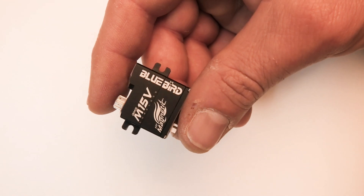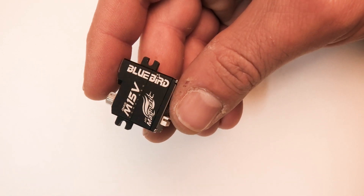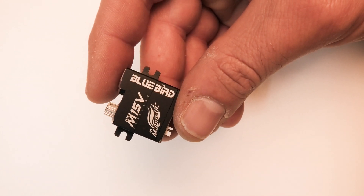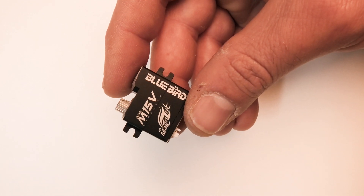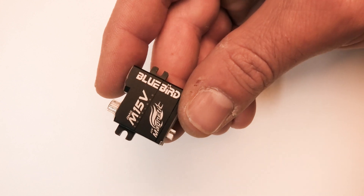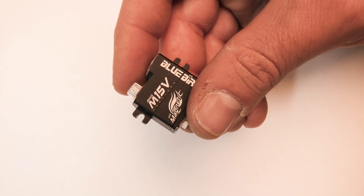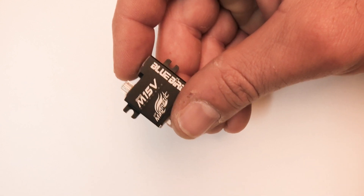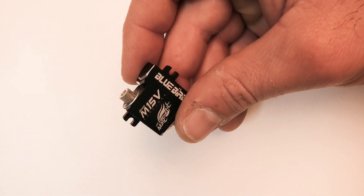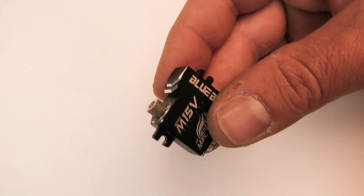Let me read down some of the specs Bluebird gave me. At 6 volts, this is 70.8 ounce-inches of torque; at 7.4 volts, 88.9 ounce-inches; at 8.4 volts, 104.2 ounce-inches — that would be 7.5 kilogram-centimeters. They have sacrificed a little bit of speed to get that torque. At 8.4 volts it's 0.1 seconds over 60 degrees, and at 6 volts it's 0.14 seconds over 60 degrees. For most sailplane applications that's not going to matter at all, and 0.1 seconds is really fast anyway.